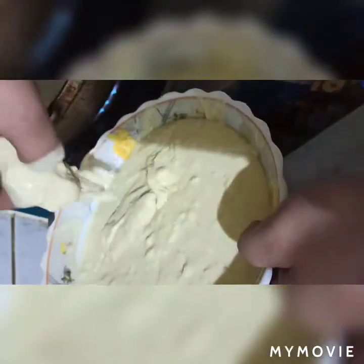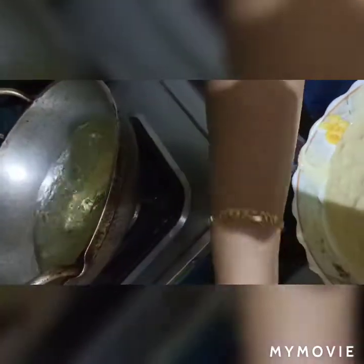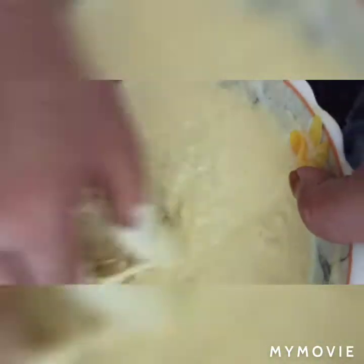We'll be able to use a little bit of milk. We'll use milk — if you don't like the milk, you can skip it.